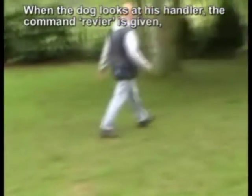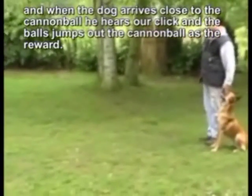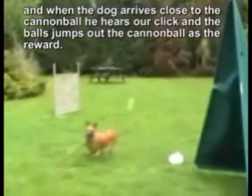When the dog looks at his handler, the command REVIER is given, and when the dog arrives close to the cannonball, he hears the click and the ball jumps out of the cannonball as the reward.